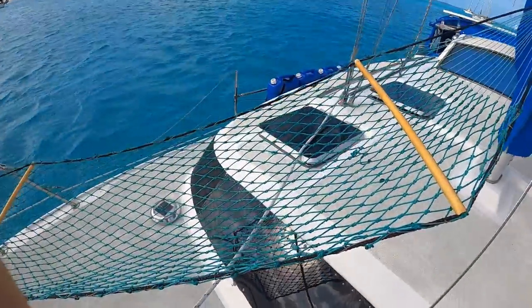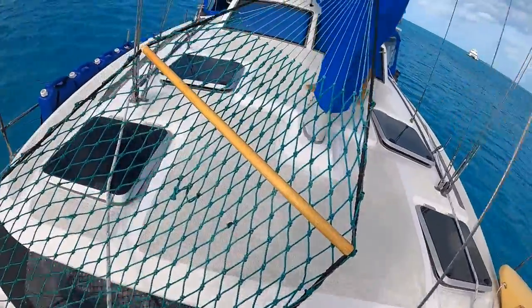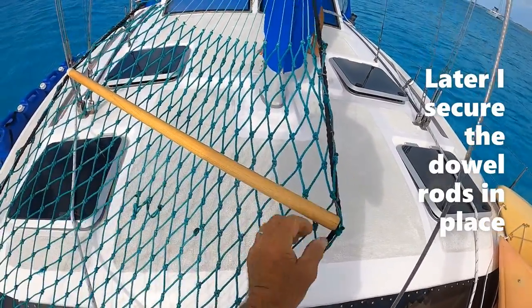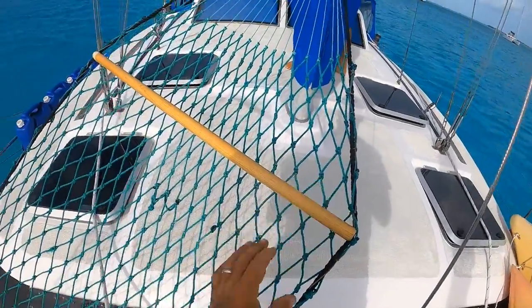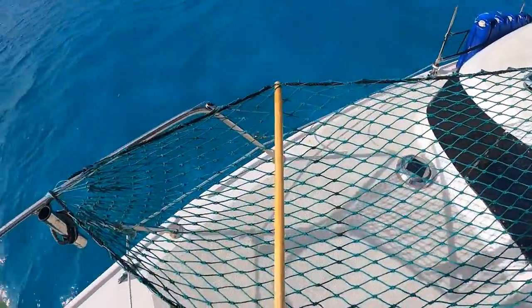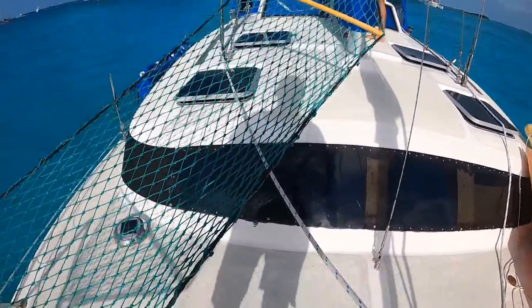The hammock is done! It's kind of windy out here so I had to use these dowel rods I found - someone was tossing them out at the dumpster - to spread it out a bit. I think it looks pretty good.